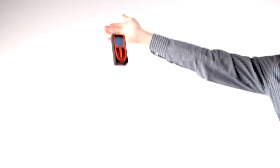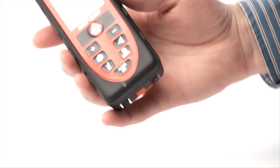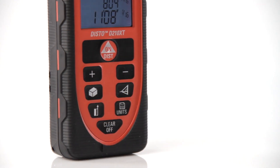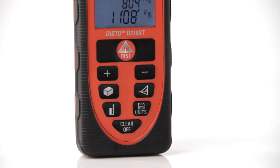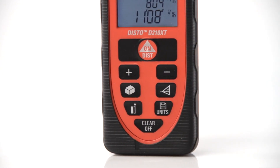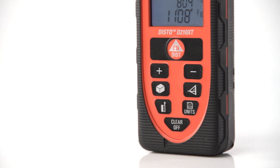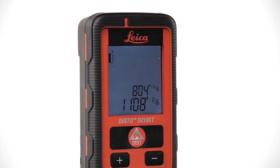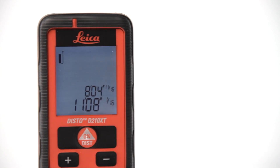It's tested to take a 6-foot drop onto concrete. The illuminated display makes it easy to measure in the dark, and the addition and subtraction, square footage and volume calculations make it as functional as it is durable. The Disto D210 XT also offers continuous measurement, minimum and maximum distance tracking and indirect measuring capabilities, also known as triangulation or Pythagoras functions.